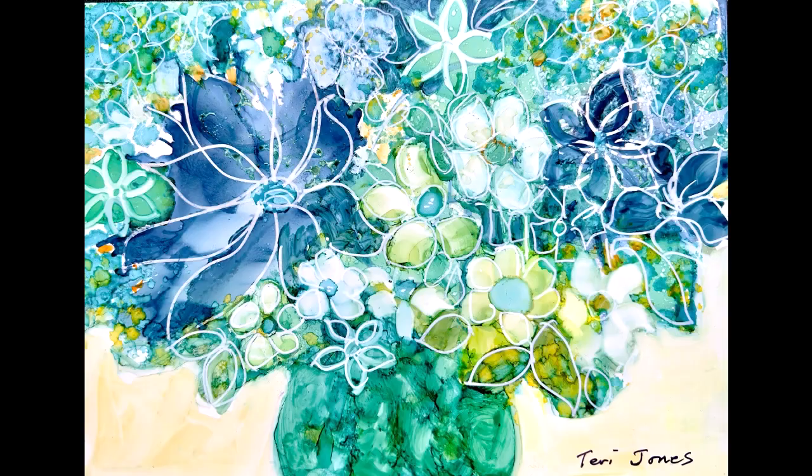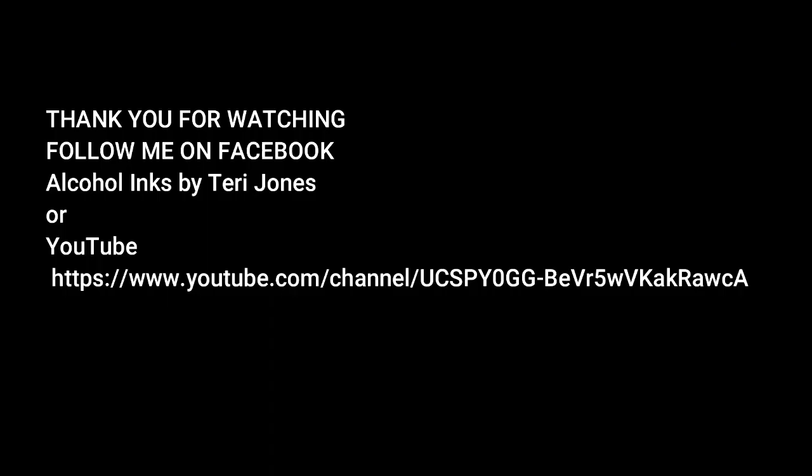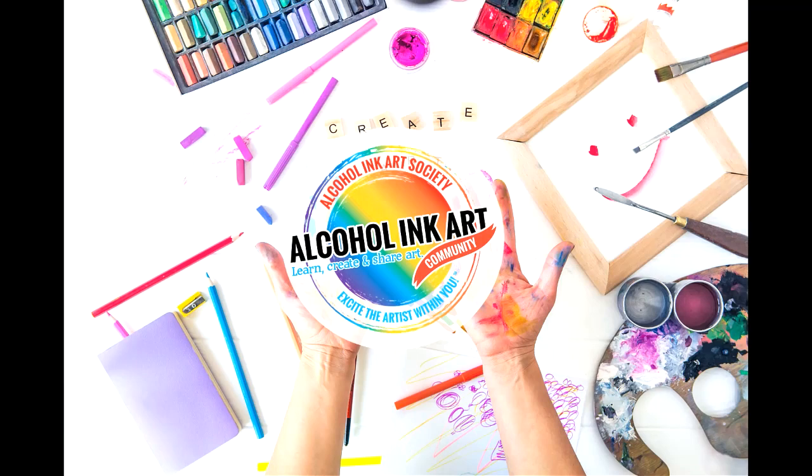I hate to waste anything, so I ended up doing some final steps on this piece using the techniques I just showed you, and I will post that on my page and my YouTube channel. Thank you. Come learn, create, and share with us — it's a life-changing opportunity.